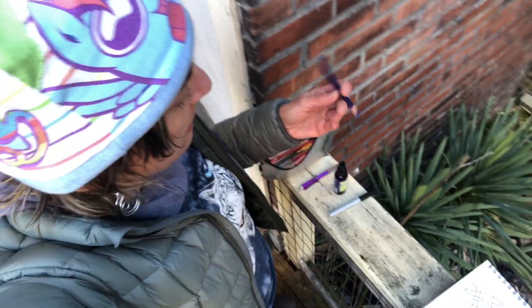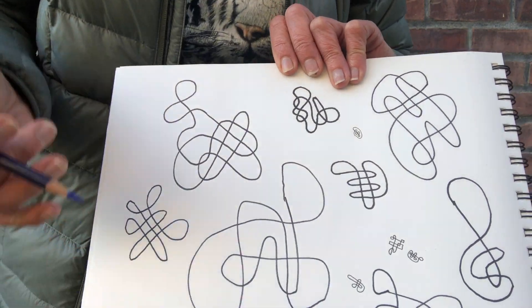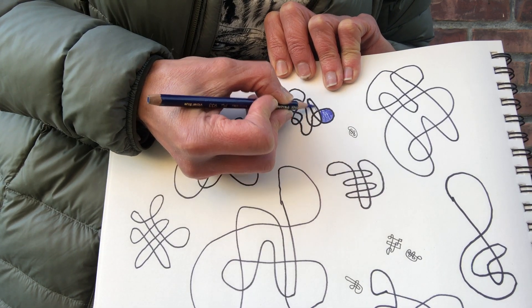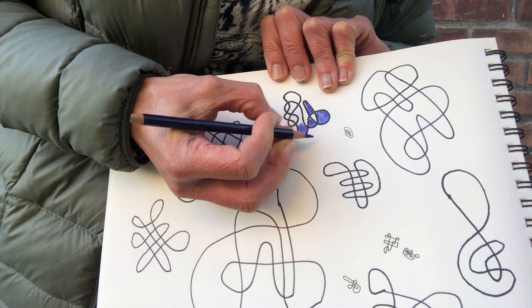But another thing that you can do is add some color. I'm going to choose a pencil without looking — I have a beautiful violet blue. And one thing that's interesting that I discovered once, just doodling, is that if you start coloring, you will discover that you can color in a kind of checkerboard pattern.